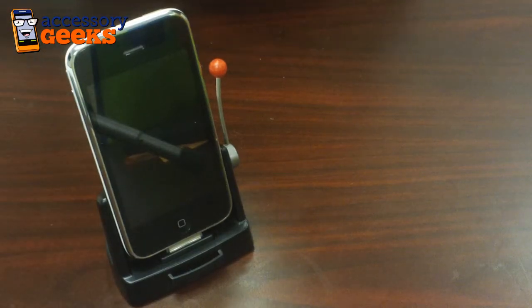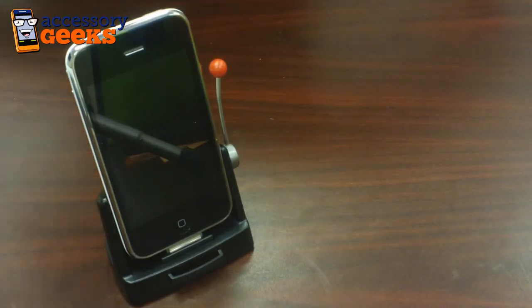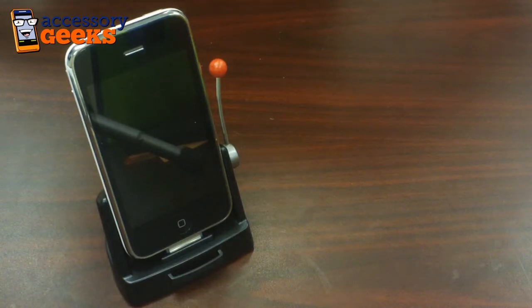Hey guys, Maxine here with AssessorGeeks.com, and I have in front of me the new Potato iPhone/iPod Touch Jackpot Slots dock. This will work with the iPhone 4, the iPhone 3GS, the iPhone 3G, and the original iPhone Edge, as well as the iPod first and second generation.